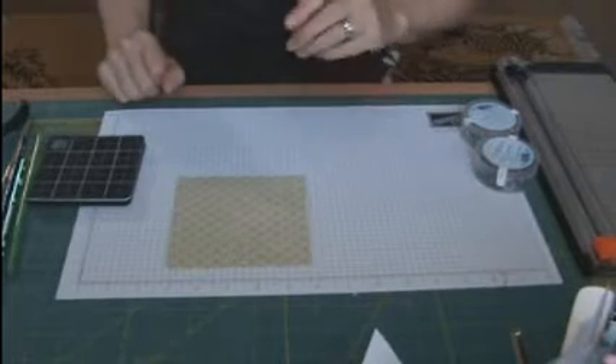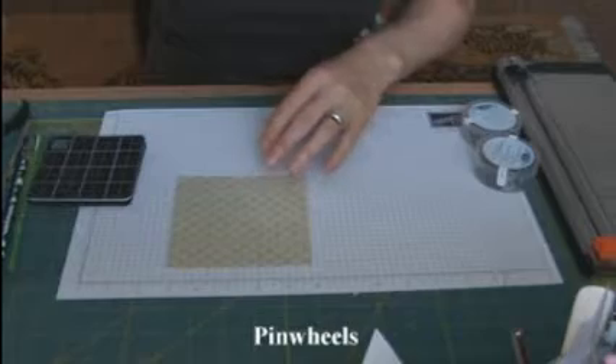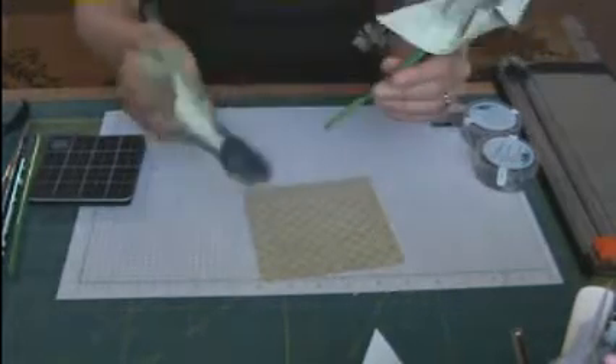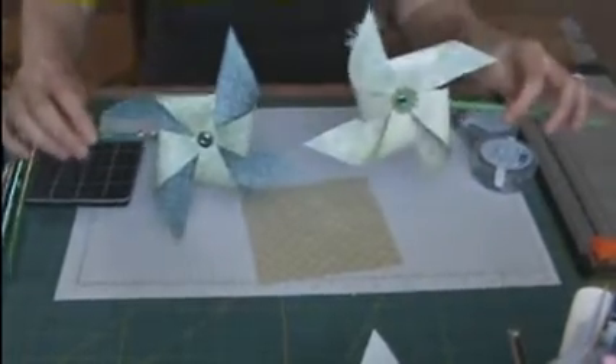Hi again! I'm here to show you a really quick and fun tutorial today. I was going to do this out in the garden but the children are kind of loud so we've brought it inside. What I'm going to show you today is how to make these really cute adorable pinwheels.